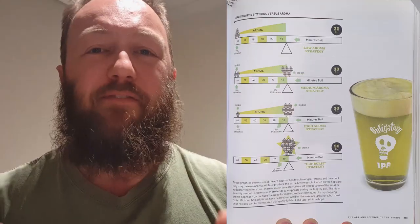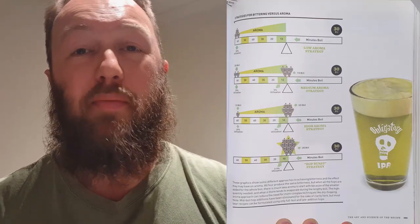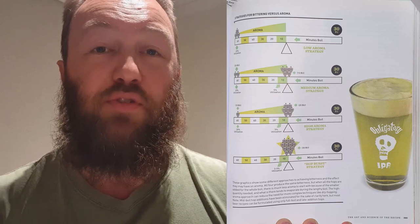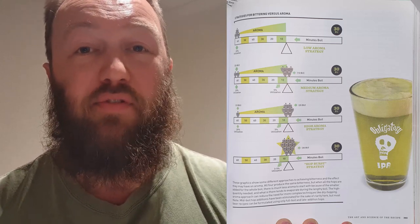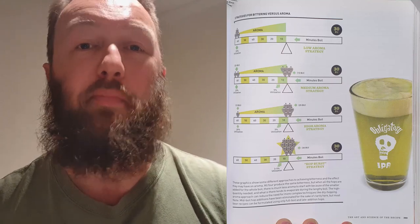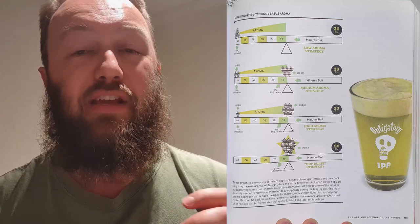Here is a useful way of picturing different approaches to achieving a 30 IBU beer with different levels of hop aroma and flavour. This graphic comes from an excellent book, Mastering Homebrew by Randy Mosher — there will be a link in the description below. You can see four different approaches to planning a 30 IBU beer with different hop schedules, ranging from bittering addition only, all the way to no bittering addition and only using flavour and aroma or flame out hops. Each beer will be different depending on the quantities and combinations of hops used and may yield very different results.